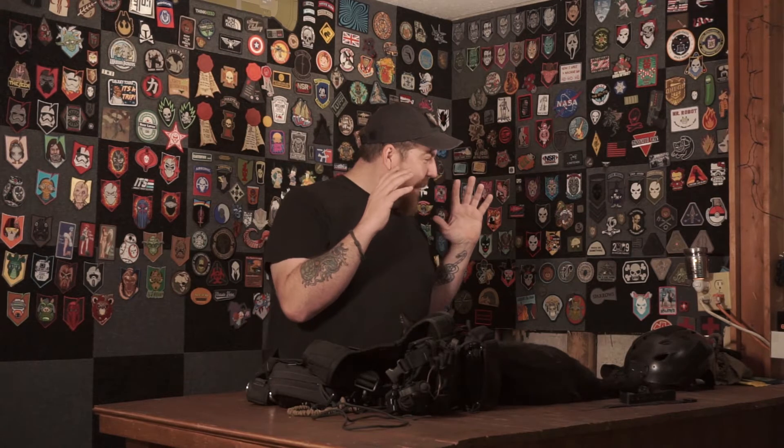That's my work stuff. The last segment of this series is going to be how I carry it all. Then we'll be back to our regularly scheduled content. I know I was supposed to do my get-home slash EDC bag - that is in the works. I'm Mike, this has been another gear show. You know the drill: like, comment, share, subscribe. Links to everything in the description below, and just try to be better than you were yesterday.